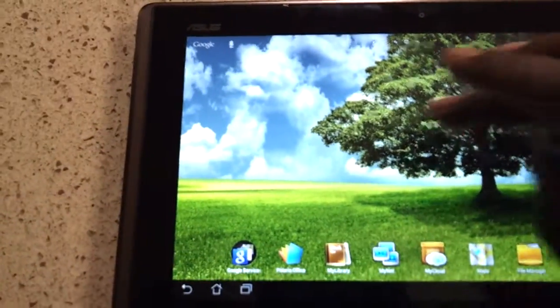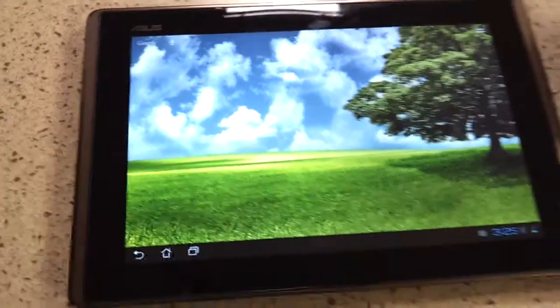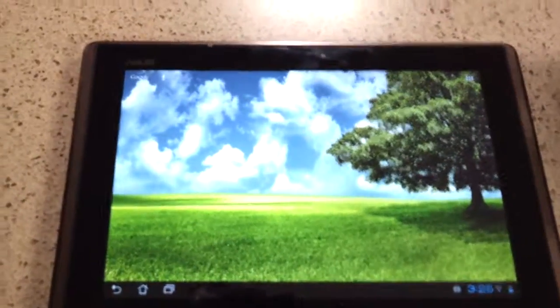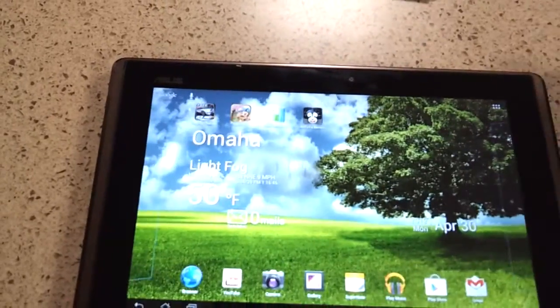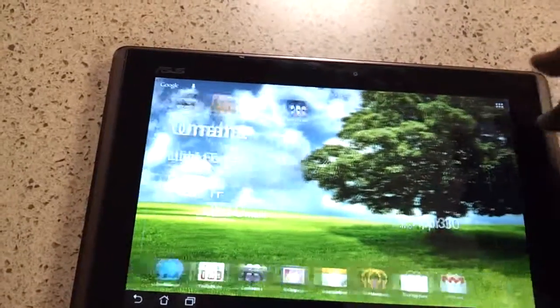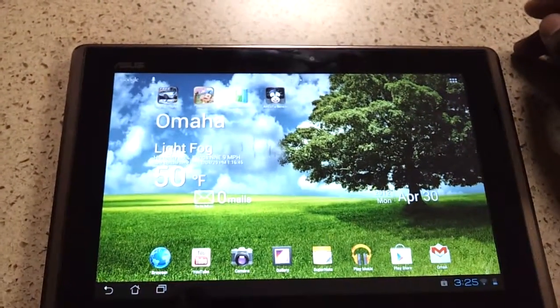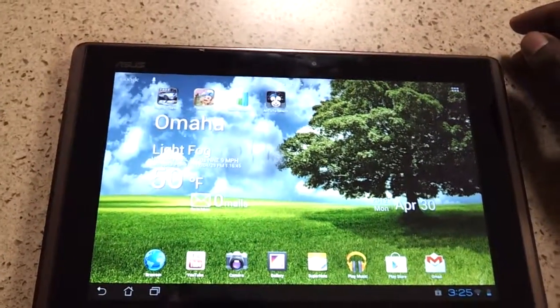And that's all I want to show you. If you guys want to see any more, please leave a comment below — positive or negative. If you have any questions, leave them in the comment section. If you want to check out any of my other Asus Transformer videos, go ahead and check out my channel. You can also follow me on Twitter at Second Accord. And I'm out.